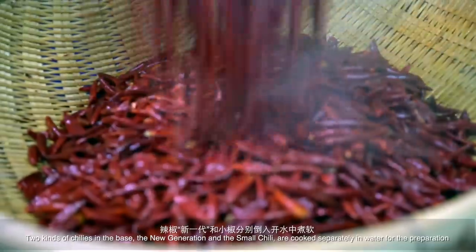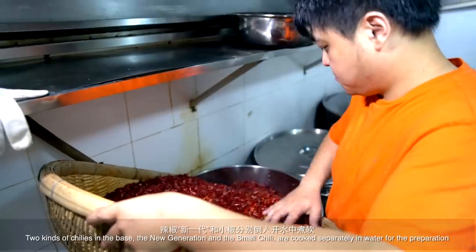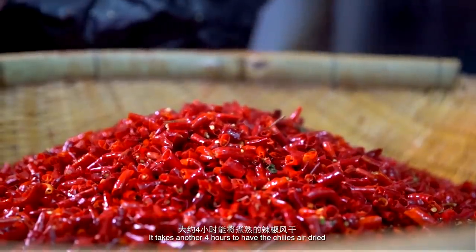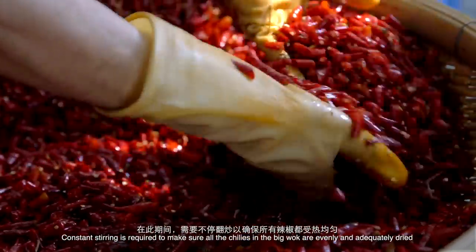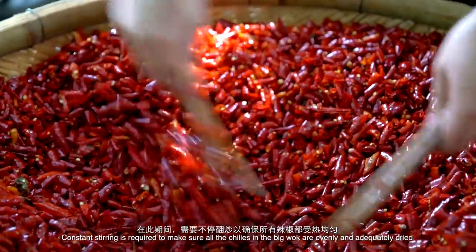Two kinds of chillies are used in the base. The new generation and the small chillies are kept separately in water for preparation. It then takes another 4 hours to have the chillies air dried. Constant stirring is required to make sure all the chillies in the big bowl are evenly and adequately dried.